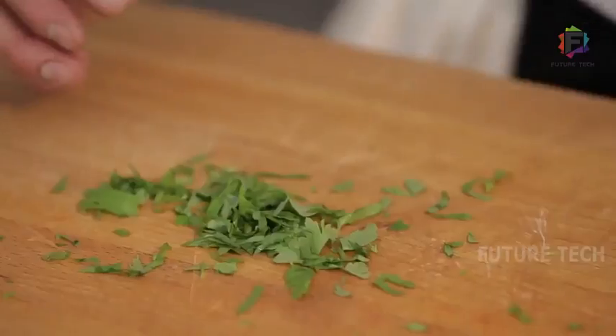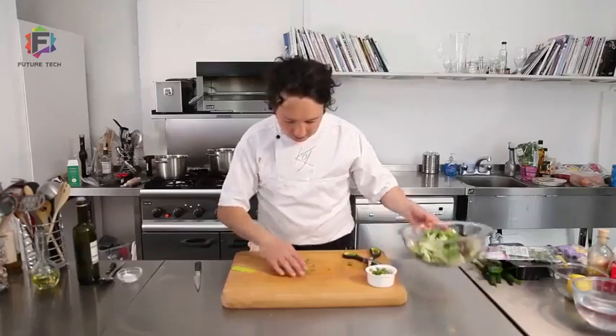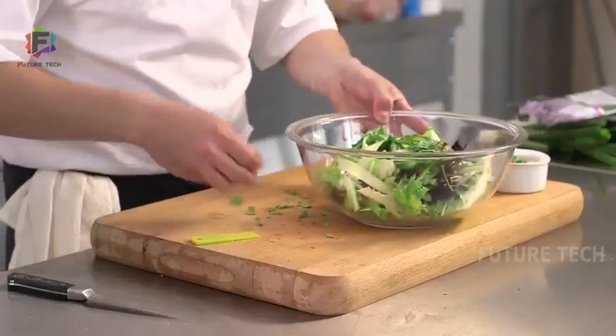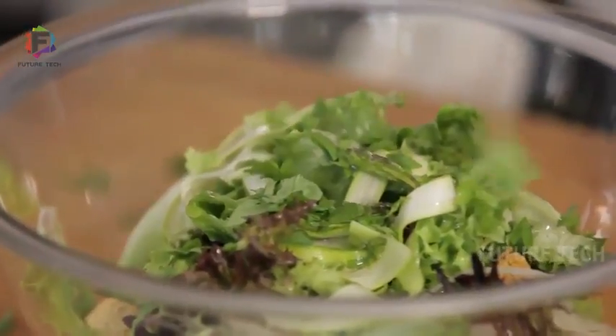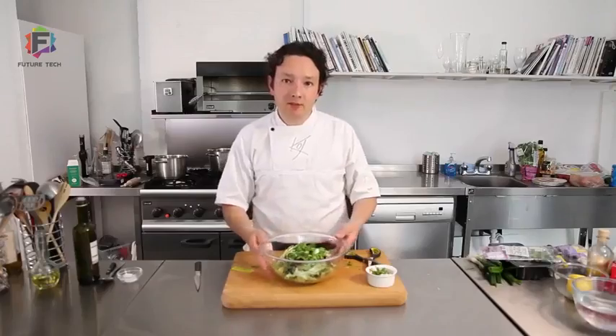Sprinkle those on top of a dip, straight onto a salad. There you go — chopped herbs.